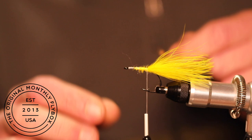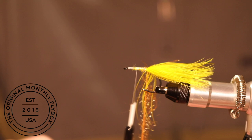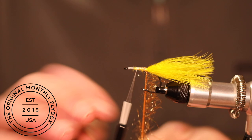This is where we're going to tie in our chenille. Tie in your chenille and advance your thread halfway up the shank, then make connecting wraps up the shank until you reach your bobbin.